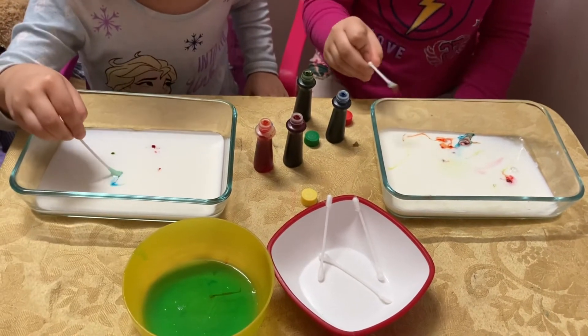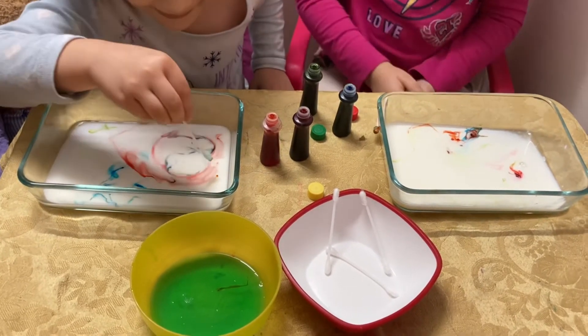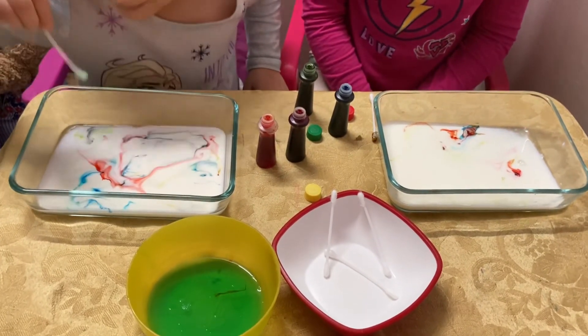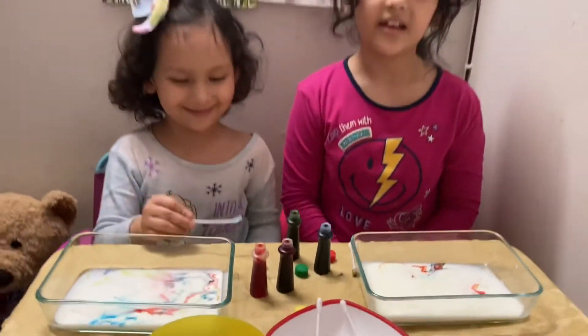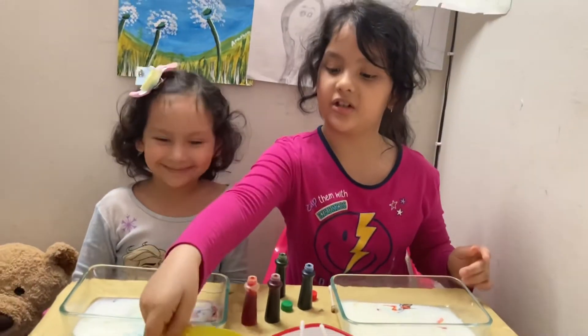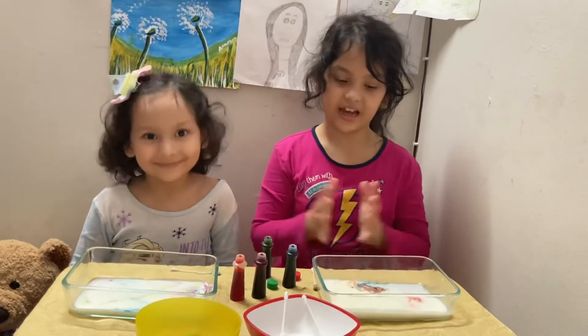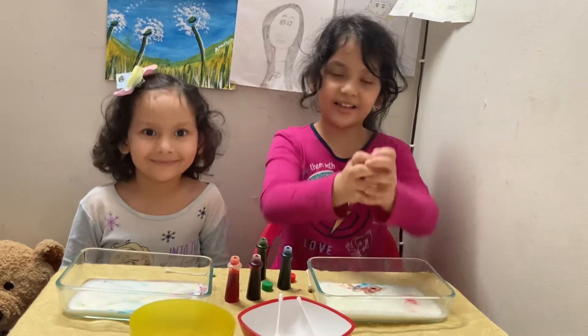Whoa, it's exploding! Whoa! So the milk is made of fat, and when the dish soap and the milk mix together, the fat explodes.